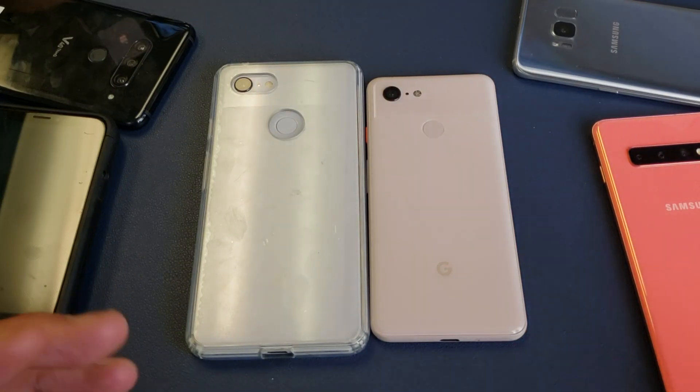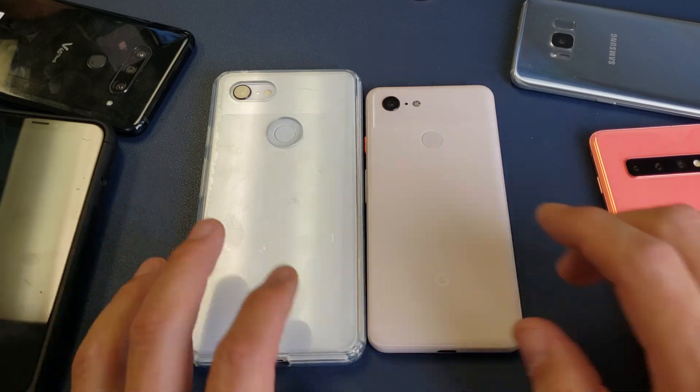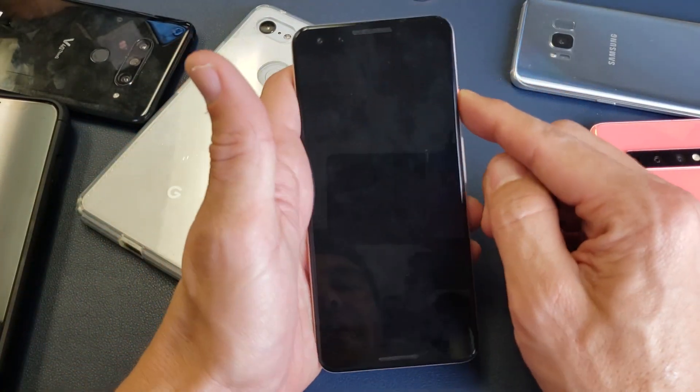Hey, what is going on guys? So you have a Google Pixel 3 or 3XL and you want to know how to do a system update. I'm making this video because it took me forever to find the area where I can do a system update.